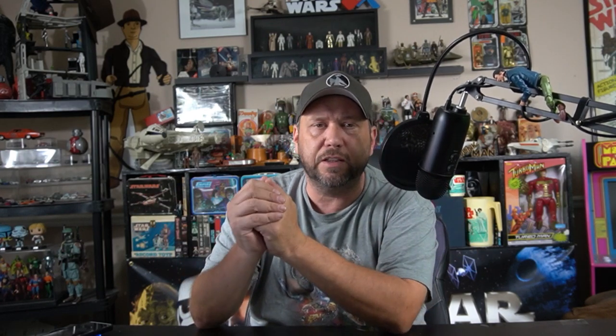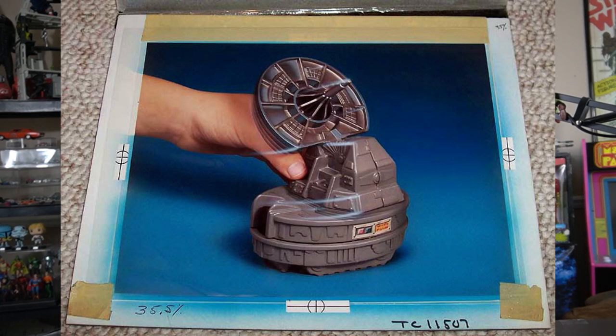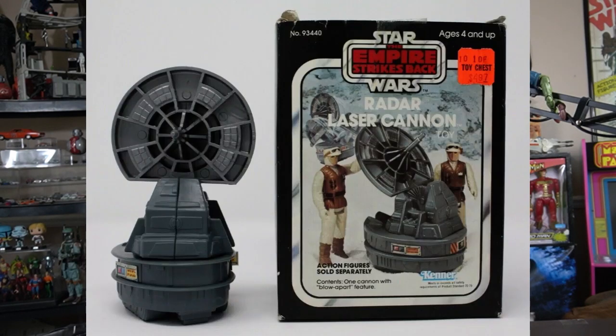Another one that some may count as a mini rig, but it's not — it's the cannon from Hoth. Another fun accessory toy if you had a lot of Hoth stuff. Here are two rebel soldiers just taking it easy before they get stomped on by an AT-AT. You can push a button and blow it apart, or swivel it left to right, or up and down. That is one lucky hand model — he gets to play with Star Wars toys. Here's a look at the box so you can see how the photos were used. What nice hands that kid had.